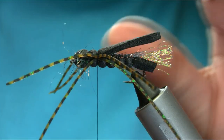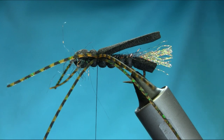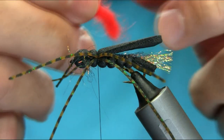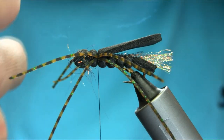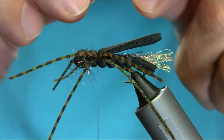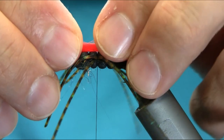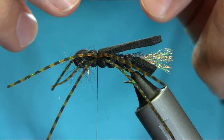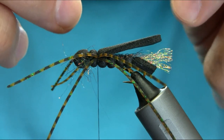I can finish this off just here and use it as is, but to make this fly more visible — sometimes you're fishing and you can't see your fly. Obviously this is a large fly so we can see it, but still I'm going to add some nice hot orange yarn — a very bright color.